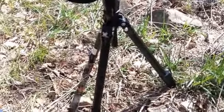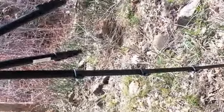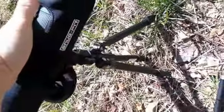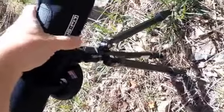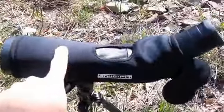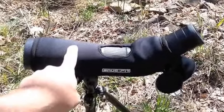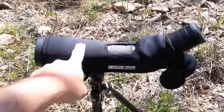So once again, that's the Vortex High Country — a really quick overview. It's got a pretty good height to it too. You can adjust all these legs out — it's got four of them — and get it quite high, so you can even use it standing up. It gets high enough to stand up and low enough to lay down with the legs clear out. Good ball head — it's just a good tripod for backpacking with a spotting scope. But that's about as big a spotting scope as I would use on it; I wouldn't go any bigger. That's about the biggest it's going to stabilize — the Swarovski 65.